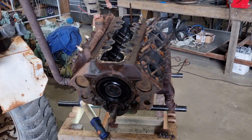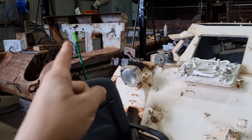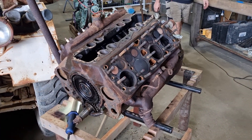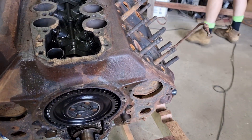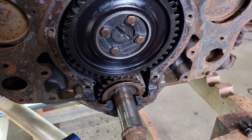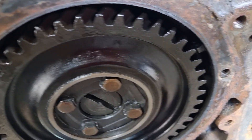Peter has begun dismantling our flathead V8 for the Bren Gun Carrier. On the outside it looks really bad, but on the inside it's quite the opposite. This is surprisingly one of the nicer engines we've seen in this sort of condition. It's really quite nice.